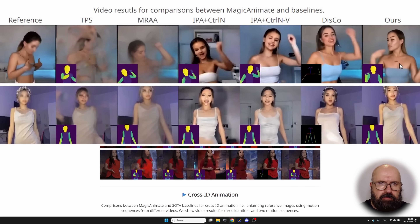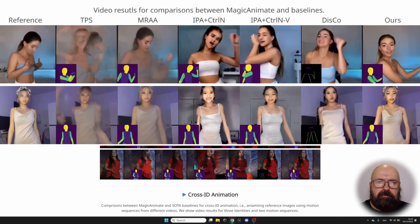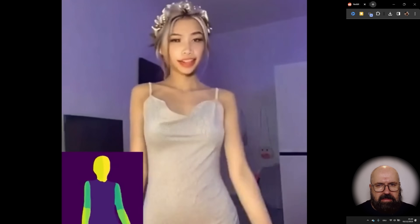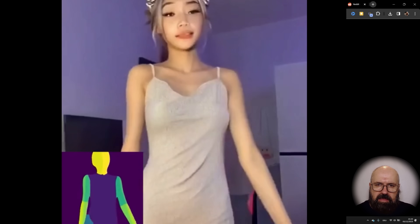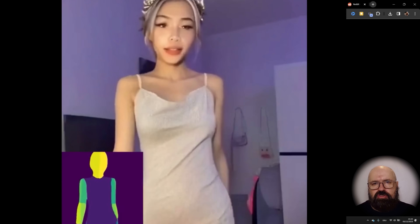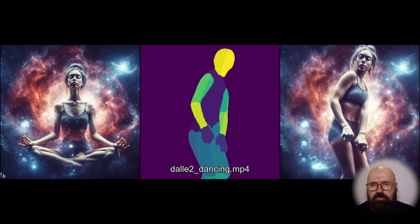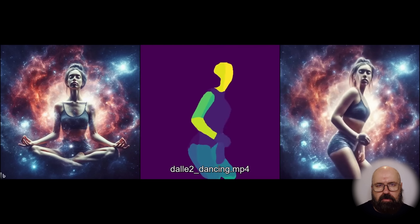Down here you can see different video comparisons between techniques — for example, Disco compared to Magic Animate. In the Disco example, there's a lot of inconsistency, flickering, and smearing around the character. With Magic Animate, even though the quality might not be the best, there is high consistency in the image with less smearing and less flickering, providing a much better solution for stable AI video generation. They also provide examples of images rendered with DALL-E 3 and then animated on top of this motion tracking from a video.